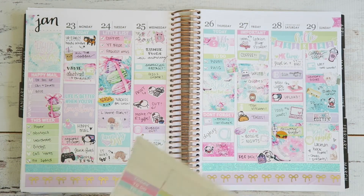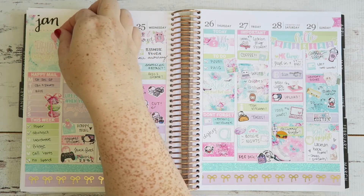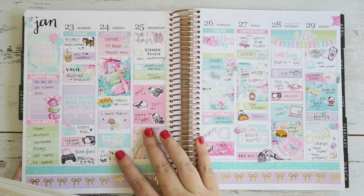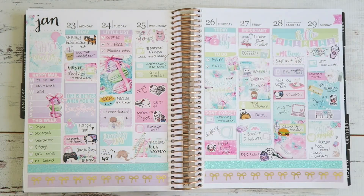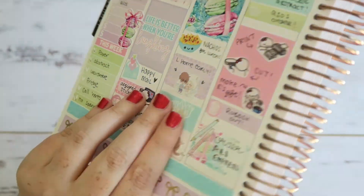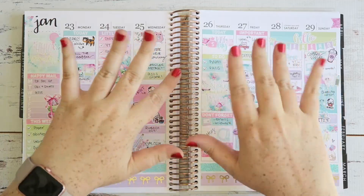Now I'll show you what I have left — plenty of stuff left, I could do another spread! Show you the close-up of my personal planner. Please give this a thumbs up if you liked it, please subscribe if you haven't already, and I will see you next time — bye!